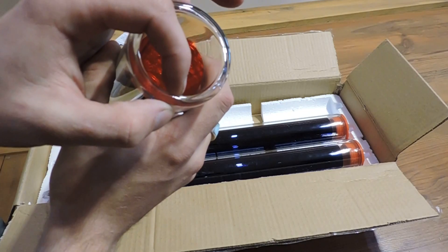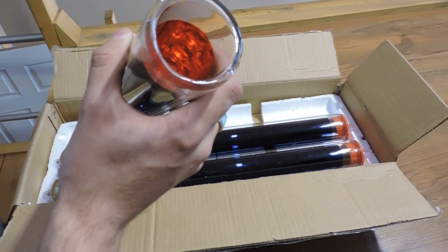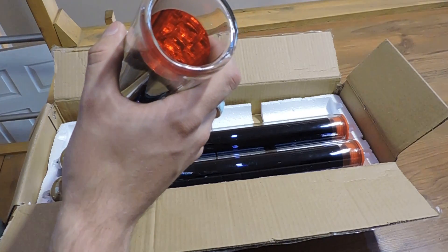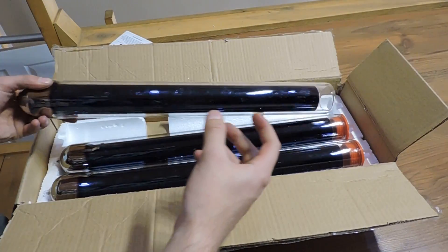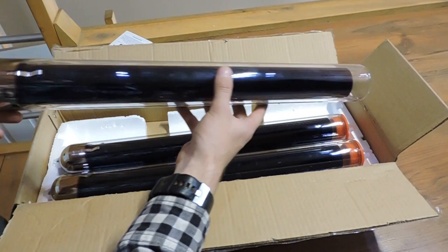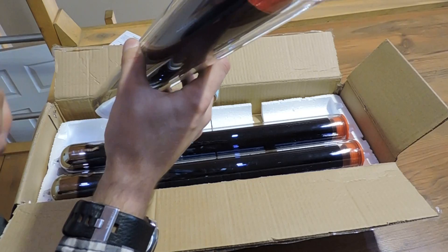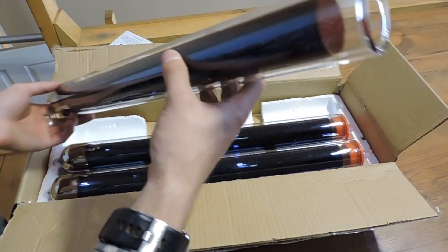What you have is two layers of borosilicate glass. It's a heat-treated, hardened glass — the same thing as your cookware, your coffee pots, and so forth. In between the two layers of glass, what we end up doing is we pull a vacuum. That vacuum is there as a layer of insulation, so if you stick something boiling inside, it's fairly cold to the touch on the outside. That is your vacuum tube.